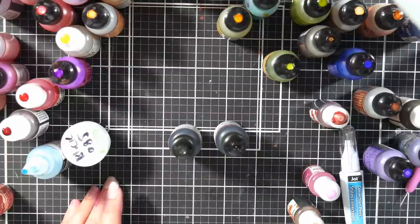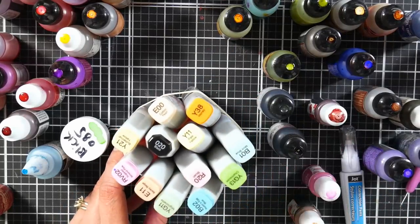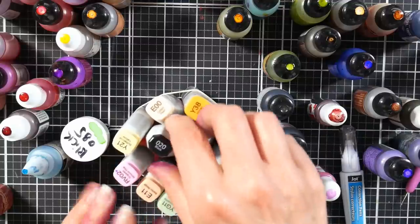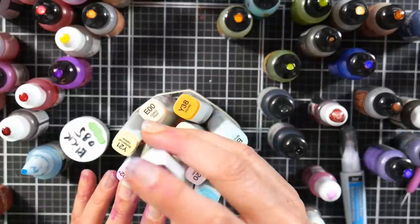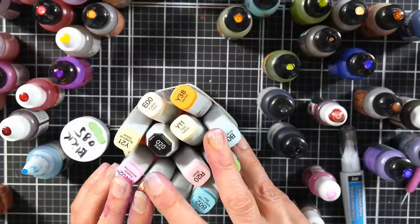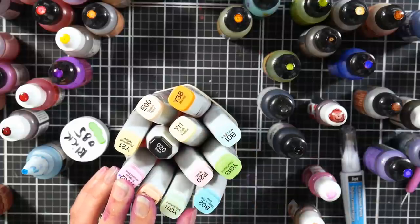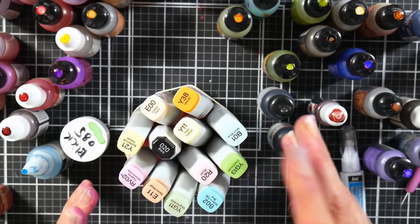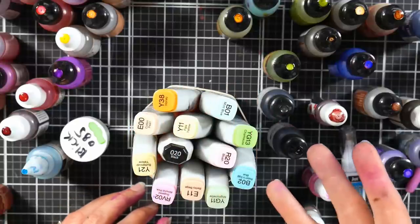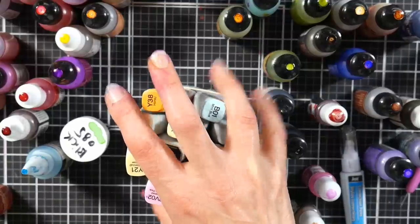Another thing — the Copic ink refills are really expensive, but if you have cheap markers that don't sell refills, a lot of them go on the Shinhan Touch ink system. Jackson's Art sells the Shinhan Touch refills in the same size, and I think they're around $4 a refill — just match the numbers up. Art and Fly also has refills for about five bucks. I definitely recommend refills, but if you can't find one or don't want to pay Copic prices, you can totally mix up your own.